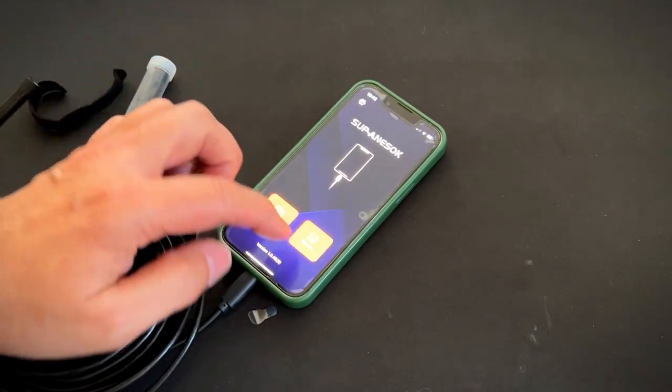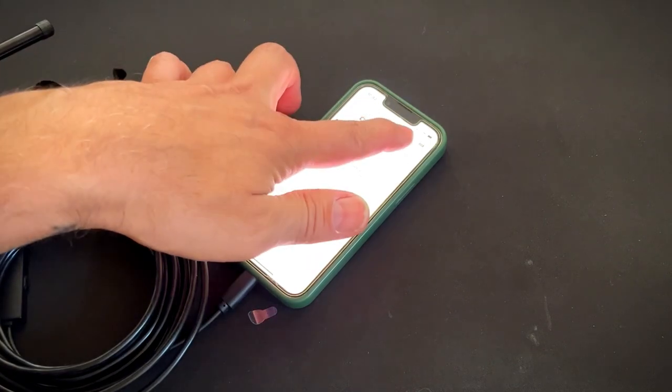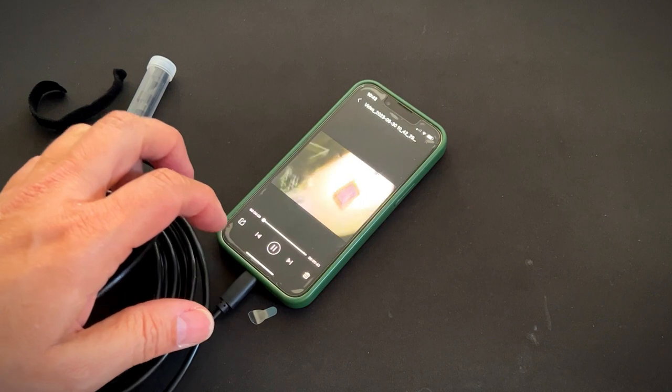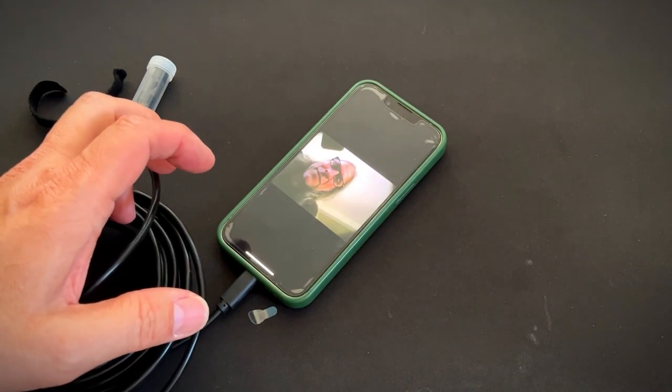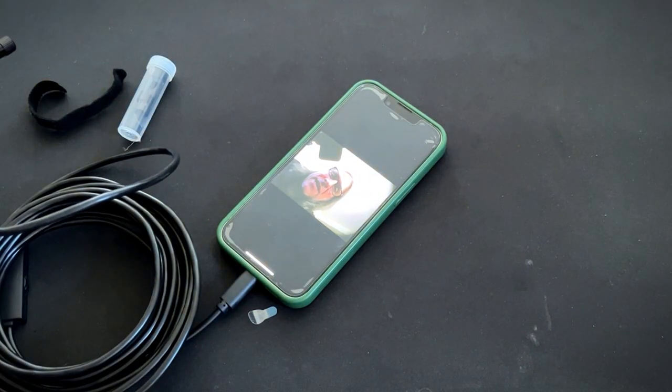And then to play back, you just go to albums. This is photos and this is videos. And there you have it — super easy to use, really basic. I really think this is a great product. I think you will too.